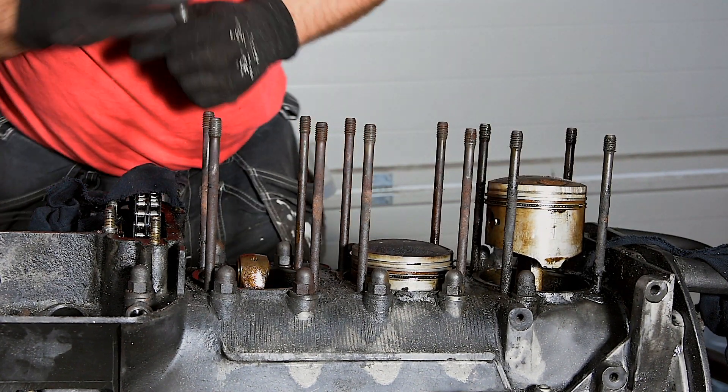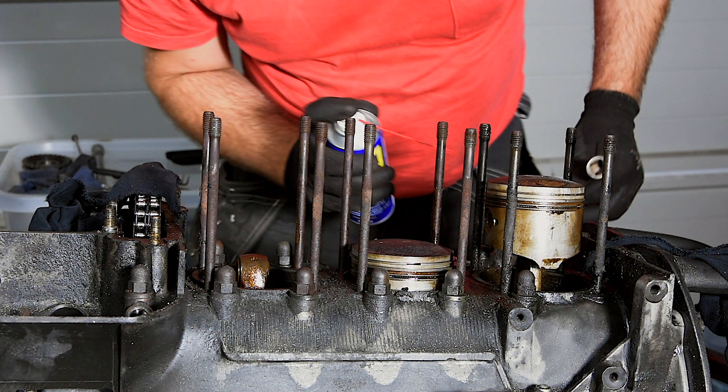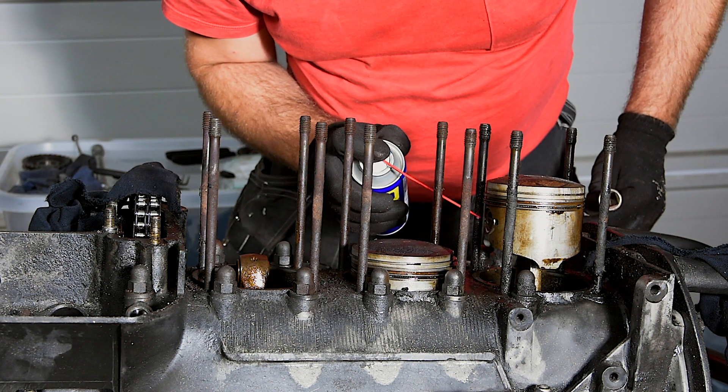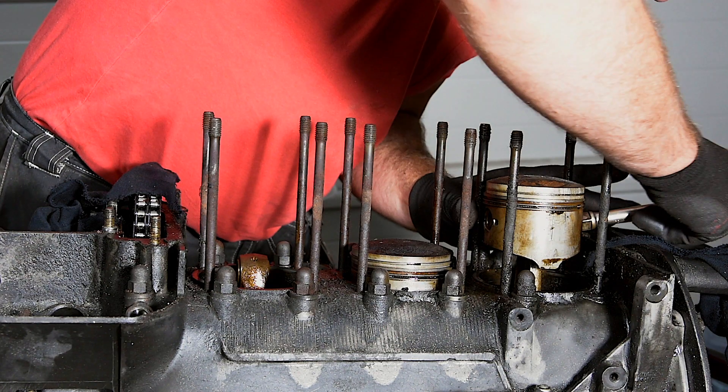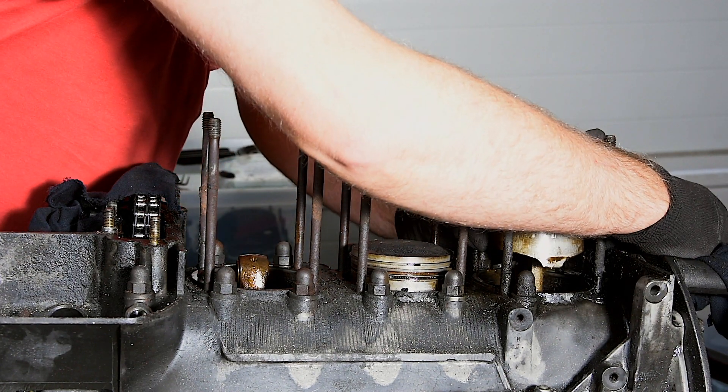Before removing the pistons I checked to make sure there is no play in the small end bearing — that way we know we don't need to replace them. Lubrication is your friend when taking engines apart, that's for sure.